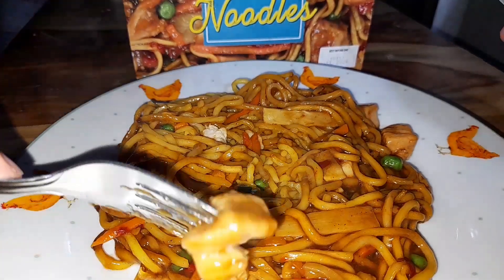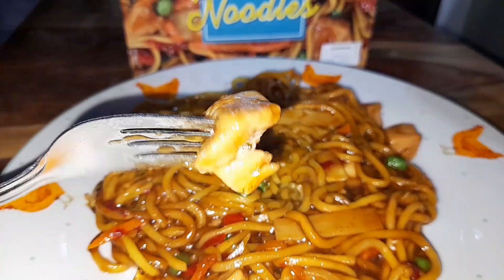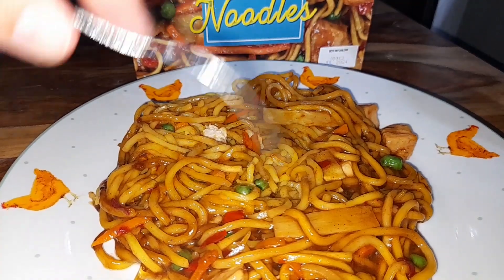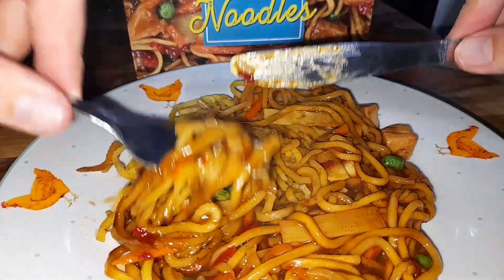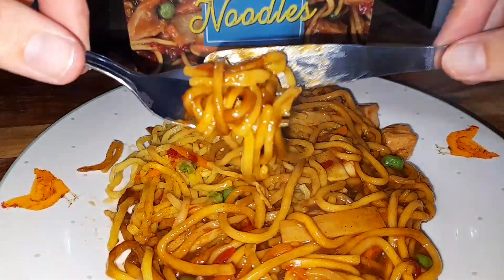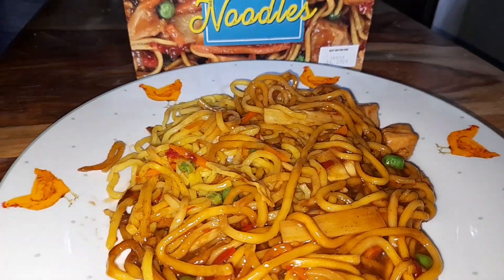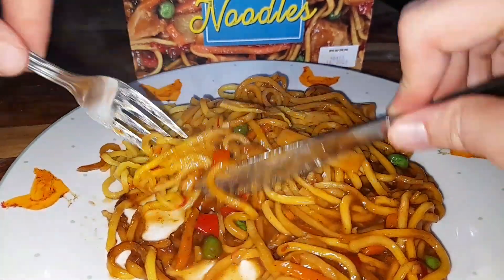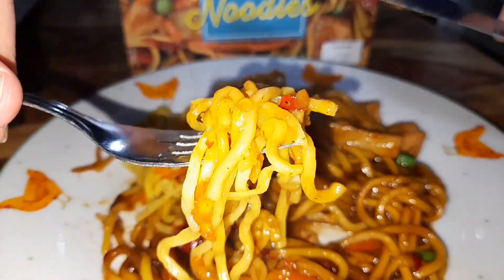It's still boiling up. I can see a big piece of chicken here — let's go for that. As always with Mayflower, a nice big thick piece of chicken. Really nice — really, really nice. Nice salt and pepper flavor, you can taste it. Let's have a few of these noodles. The flavors are amazing, really salty with a nice kick from the pepper as well.